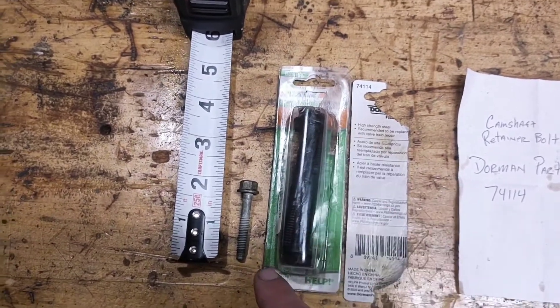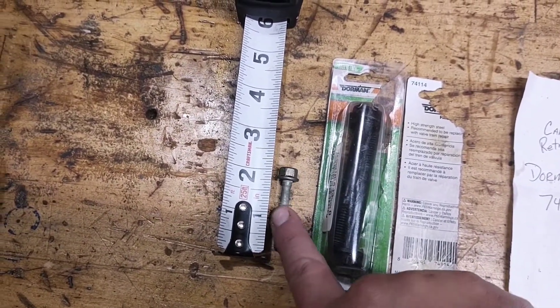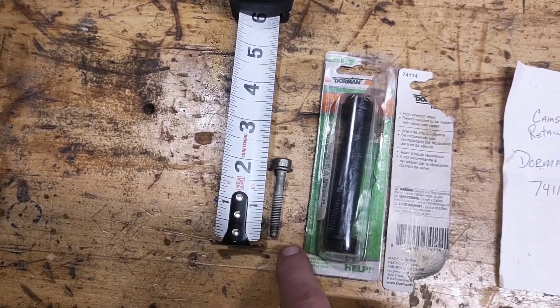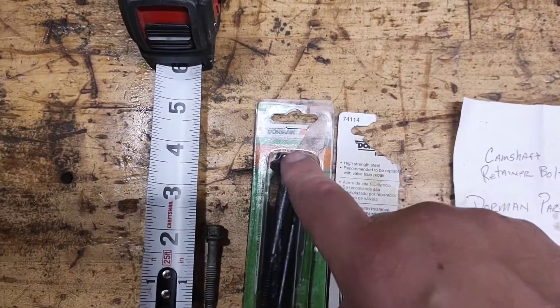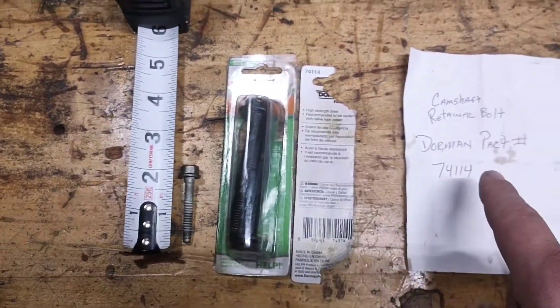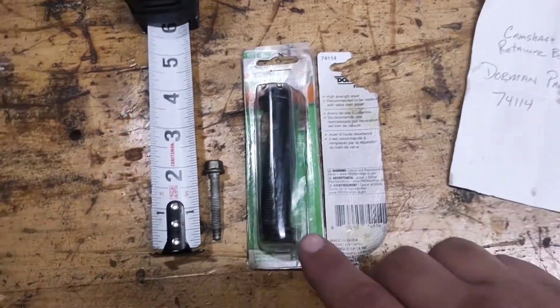As you can see the difference in length — these are about two inches long, they're M6 by one. These ones go for the sprocket for the cam. That's the number on the back of this pack, and as you can see what it is. So when looking for the cam cap bolts, this is not the correct number.